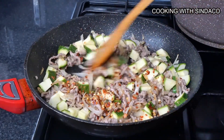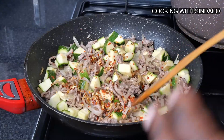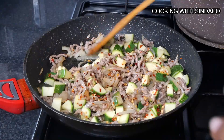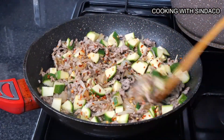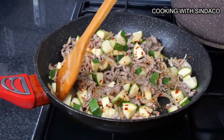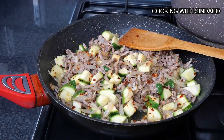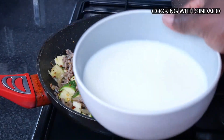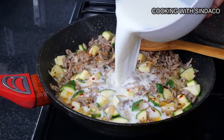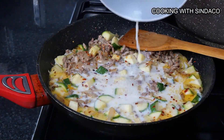The chili is optional — you can choose to add it or not — but I love hot stuff, so a bit of this will give that slight chili flavour. At this point, the milk comes in — about 150 ml of normal milk, not evaporated — and I pour everything inside.